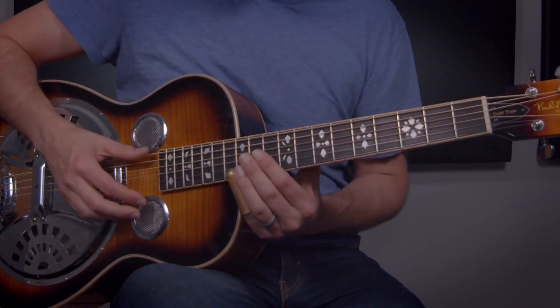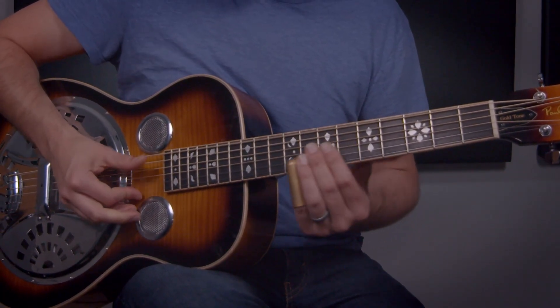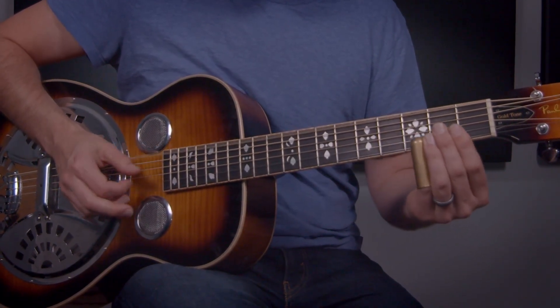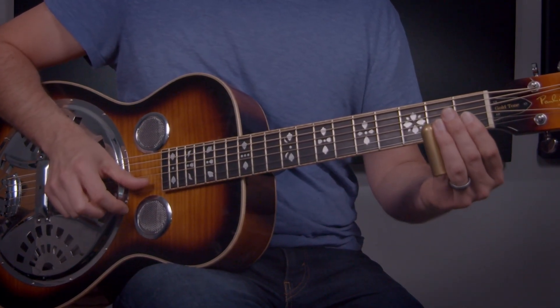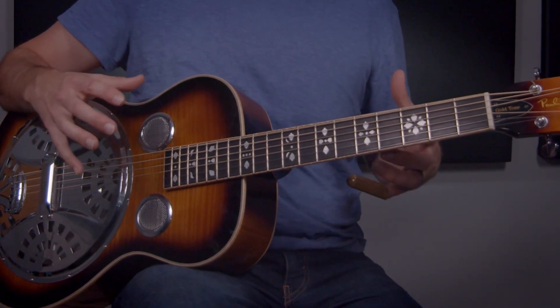Then on the last little part, I do this little tag. So that's the open string, and I'm sliding from two to three and back to open. That main phrase is going to repeat itself quite a lot, so make sure you can get the timing down and try to bring in the thumb picking. If you can't quite get that accent, you can add that in a little bit later. Just get a steady quarter note pulse to merge these two parts together.